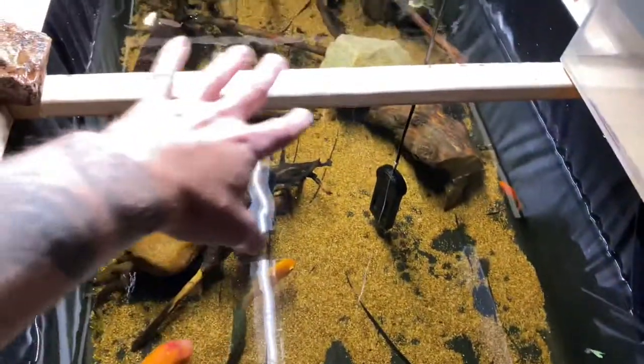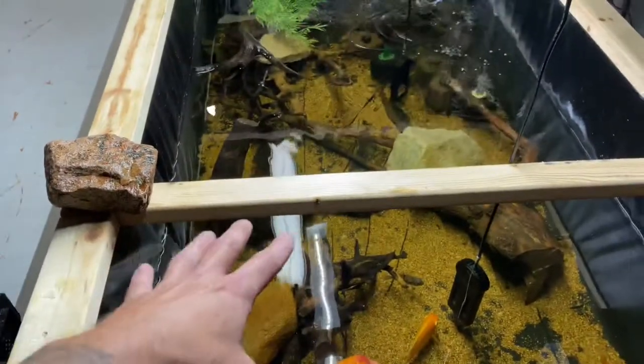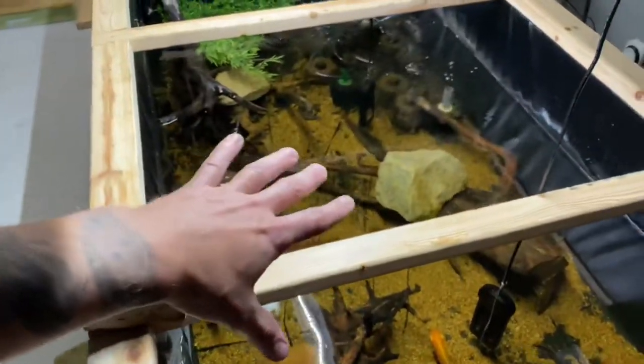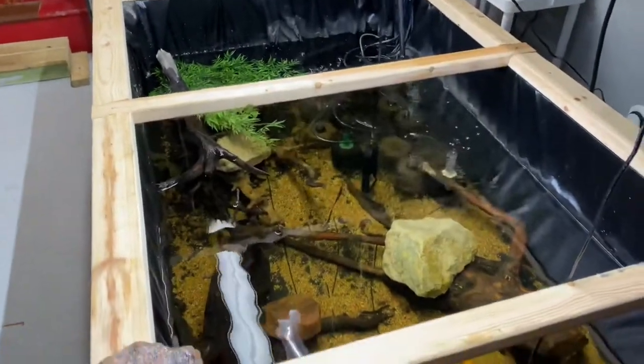You might be wondering about the driftwood here. What I'm doing is I find cool pieces of driftwood, but driftwood floats, so I put it in the pond here, which works perfectly for setting up future tanks. By the time I set up the tank, I can just throw it in there and it's already all absorbed and it sinks. So it works out very well.